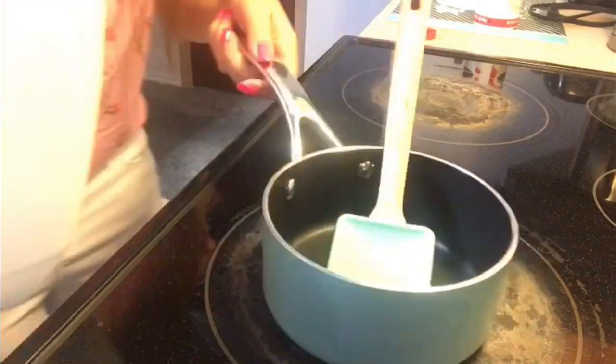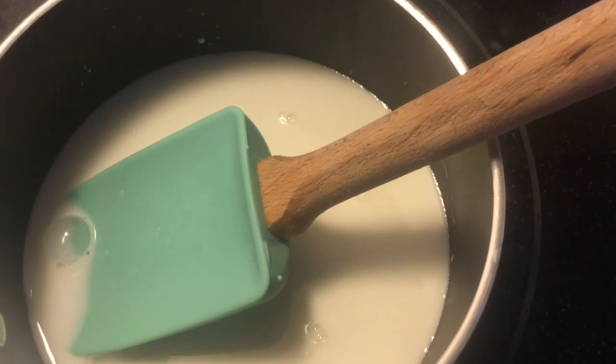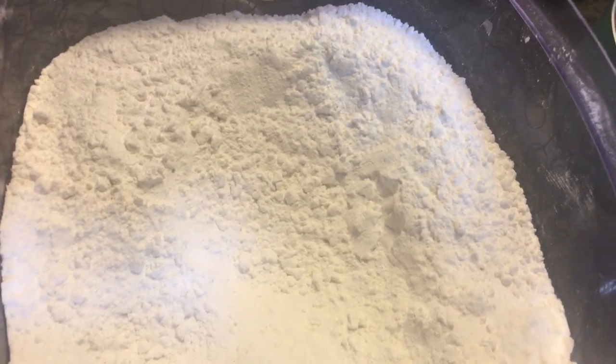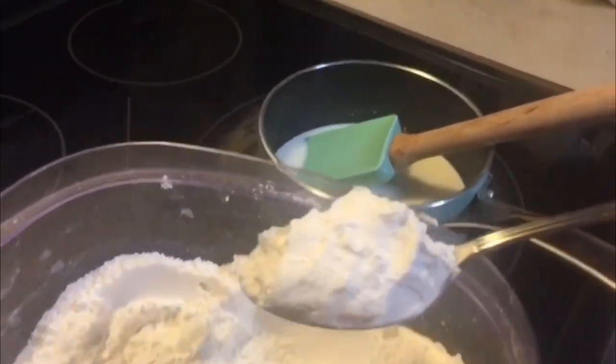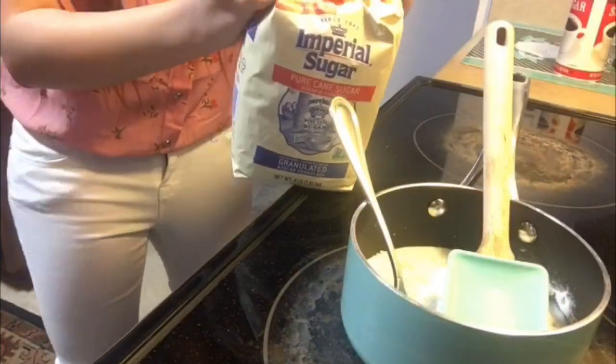First things first, I'm pouring milk into the saucepan. Then I'm adding one tablespoon of rice flour. Next, let's open this up and add two tablespoons of sugar.